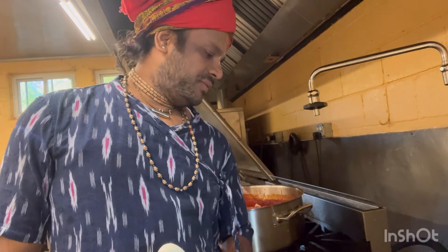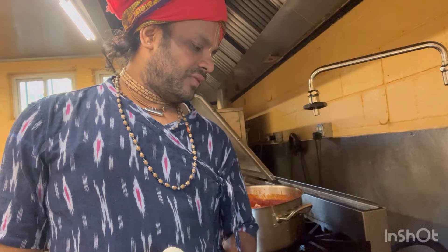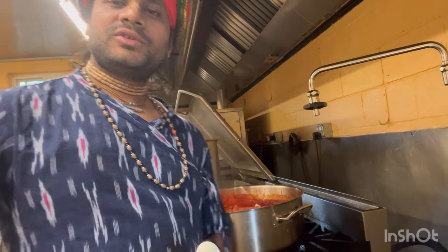Hey Krishna, so today we are making yellow moong dal with Iskwan style. First I will do the roasted moong dal. So let's see.